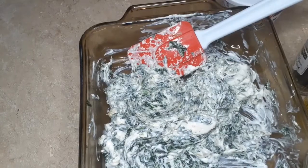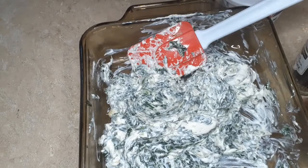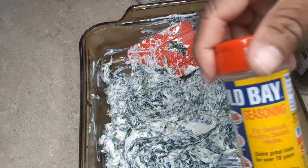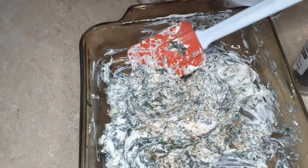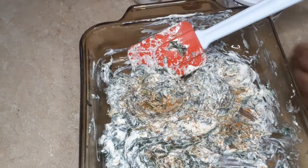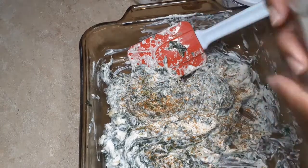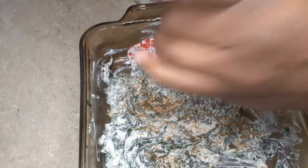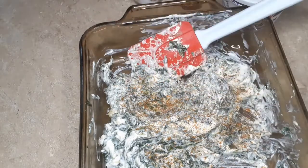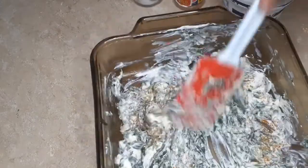We're just going to cream that all together, then we're going to add some seasoning — some salt, Obaey seasoning, and you can also use Cajun seasoning. That's optional. We're going to add some crushed black pepper and stir.